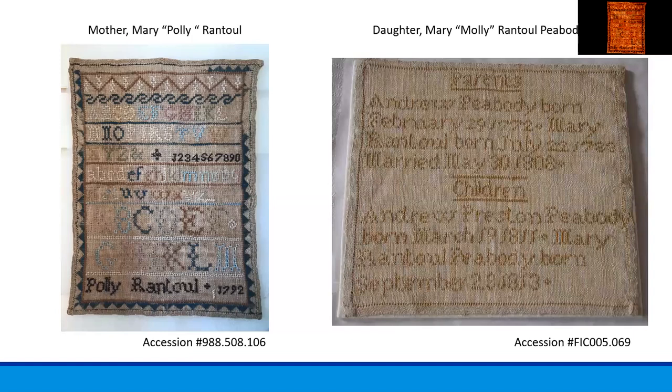Here on the left you see Polly Rantoul's sampler. Her daughter Molly Rantoul's sampler is on the right. Both women were named Mary, so they used their nicknames Polly and Molly most often.